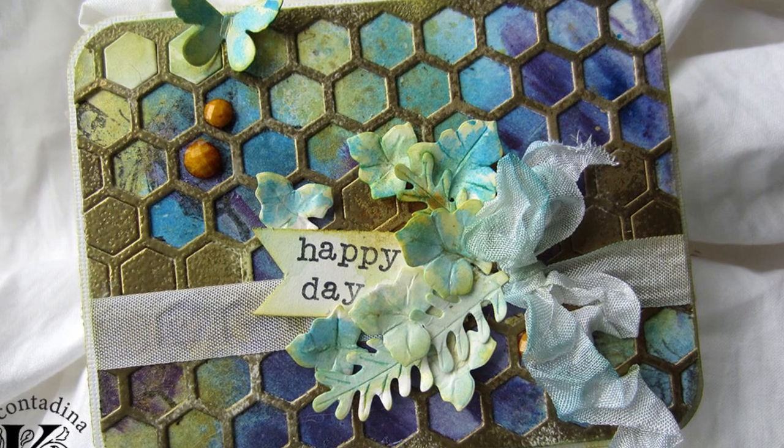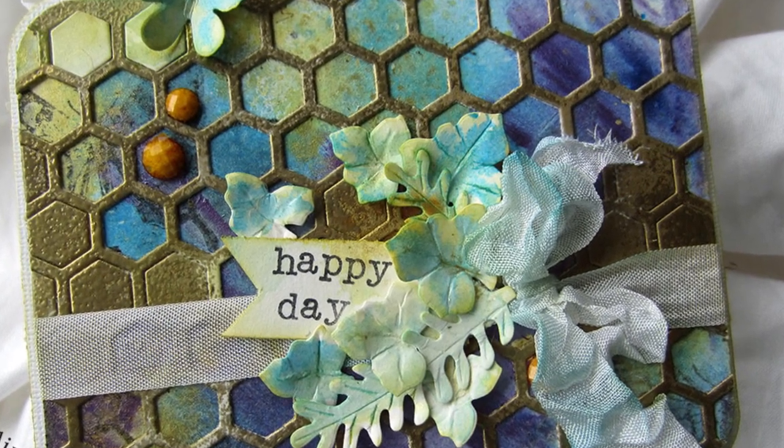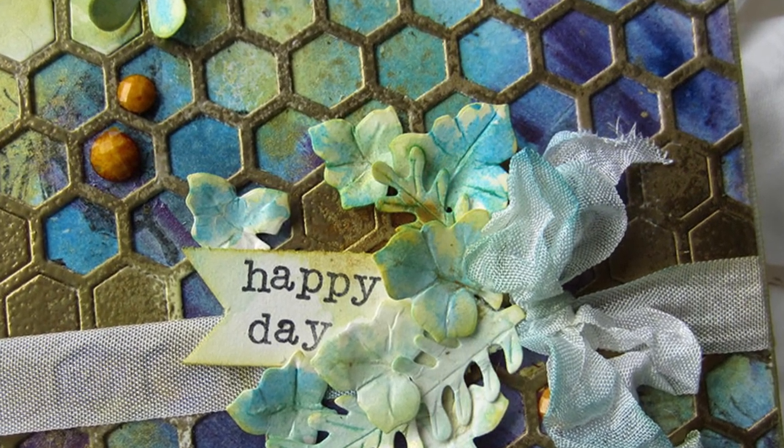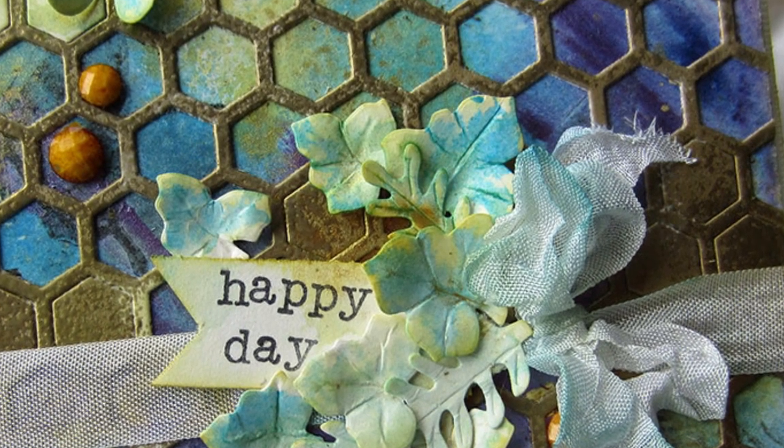I thought about adhering these to my project pure white, but it turned out I wanted just a little bit of color on there. By adding a little bit of colored mist, it settled into the wrinkles and raised edges of the leaf shapes in a really pretty way.